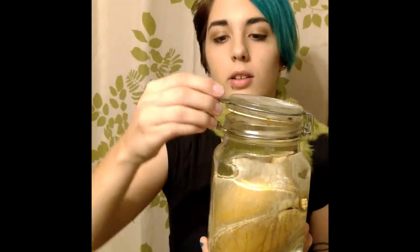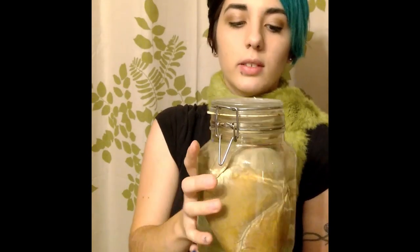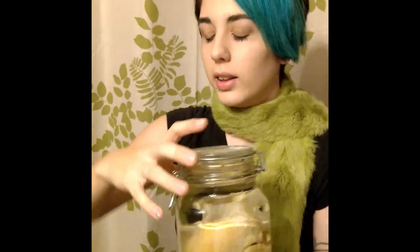Another jar you can use is a kind of older jar with a locking mechanism and hinge. I've noticed that the rubber on these doesn't really stand up to the alcohol that well — if you mess with it too much, it'll melt. But if you just leave it and don't put the alcohol up to the rubber line, it works out pretty well.